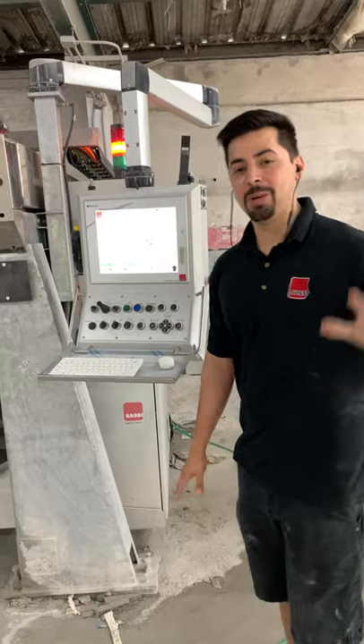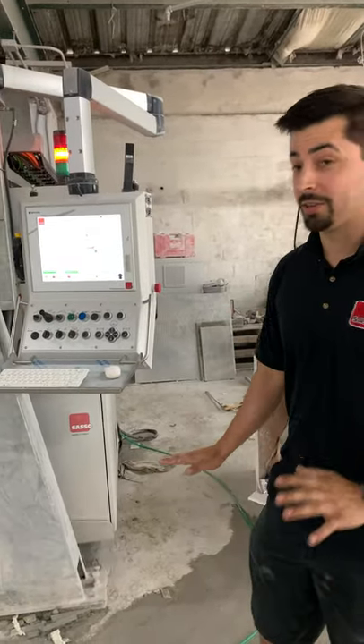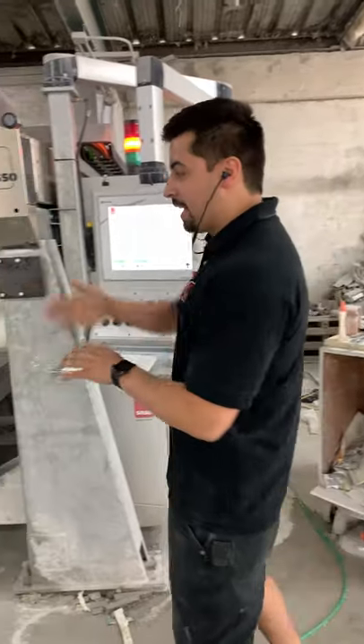Hey guys, welcome back to Five Minutes for the Technician. My name is Daniel. Today I want to show you how to set the table thickness on your K600.